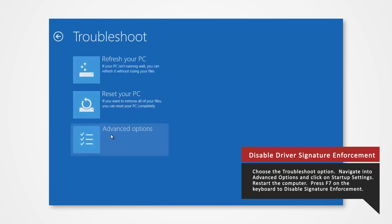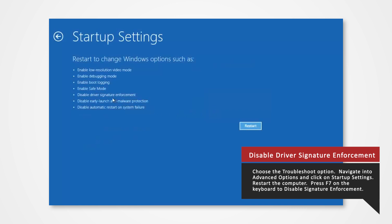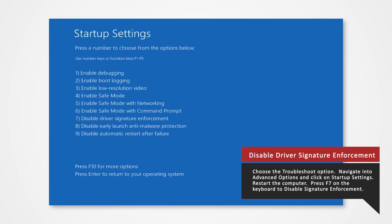Navigate to Advanced Options and click on Startup Settings. Then select Restart. Finally, you will be given a list of startup settings that you can change. The one we're looking for is Disable Driver Signature Enforcement. Press the F7 key to choose the setting. The PC will then reboot and you will now be able to install the driver without any issue.